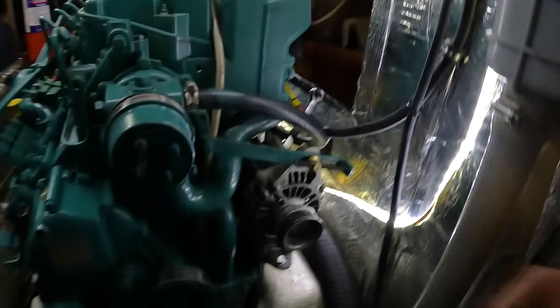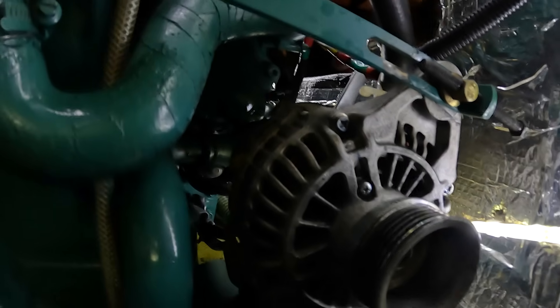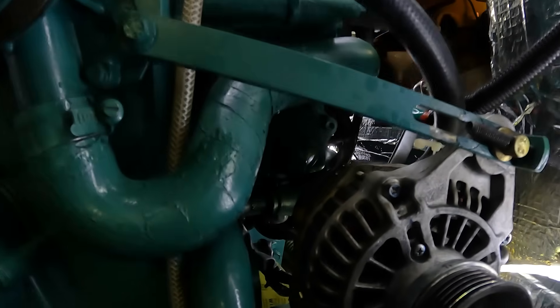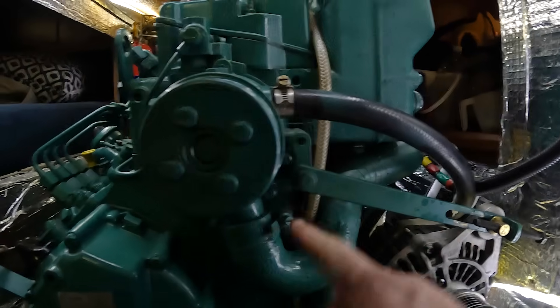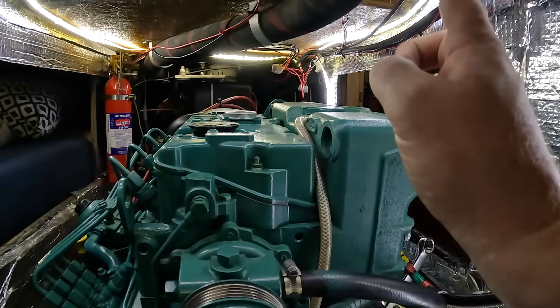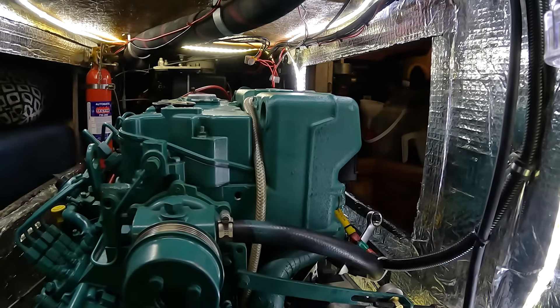Now that we've taken the belt off, we push that alternator all the way to the side. It almost gives us enough clearance to get in to the end cap of the heat exchanger. I think we're going to need to move a couple more bits out of the way — namely this piece and this pipe. But before we remove this pipe, we're going to have to drain the coolant that's currently sat in the tank.